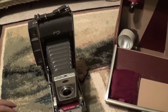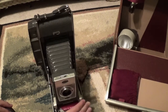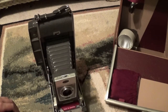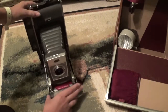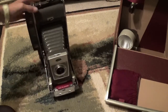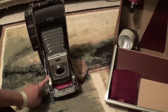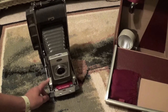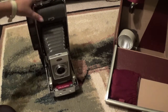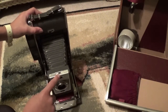Now, this camera is from the 1950s and 60s. To take a picture, you press this bar down and then press this little tab in. That takes a picture. This little wheel down here sets the focus. On top, this is mode selection — there is normal, day, and night.